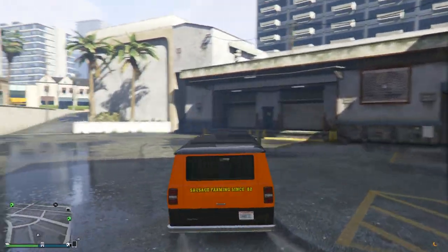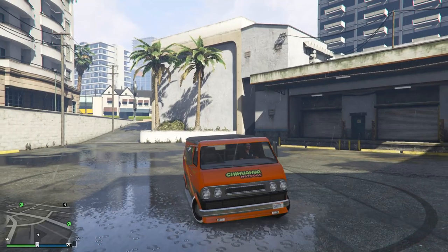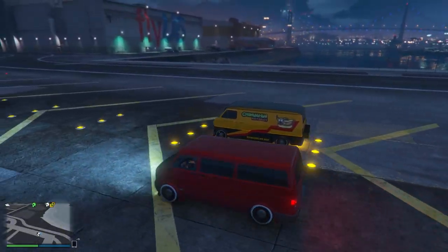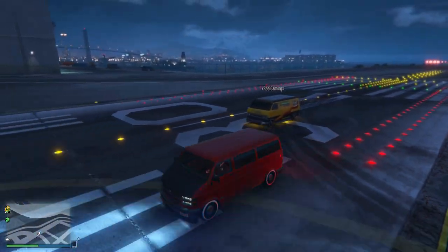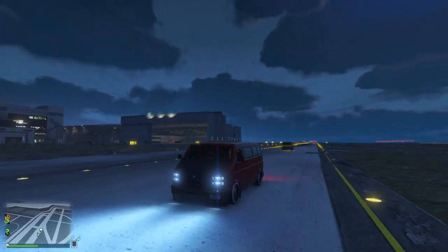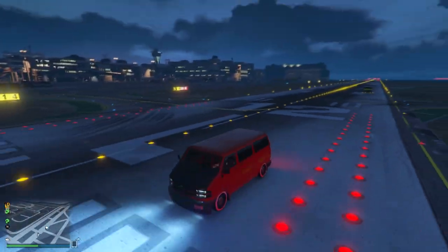I understand it's a van and its strong suit isn't performance, but there are things you need to know. When it comes to turning, the handling on this vehicle is terrible and it has a very wide turning circle. The Youga Classic's top speed is also very slow. In a drag race between the Youga and the Youga Classic, the results aren't very surprising — off the line, the Youga Classic did get a head start, but very quickly the Youga overtook and maintained a lead of a very substantial difference. So the original Youga is not only cheaper and better in terms of customizations, it also handles better and has a higher top speed.